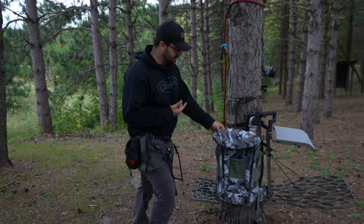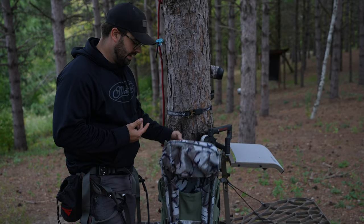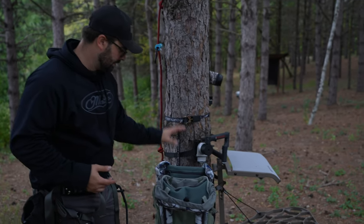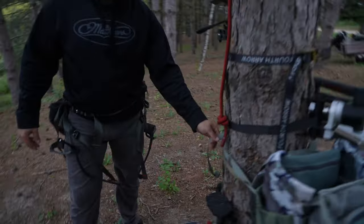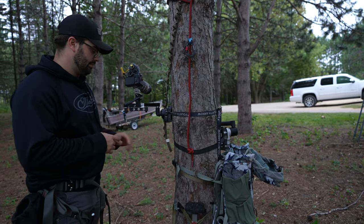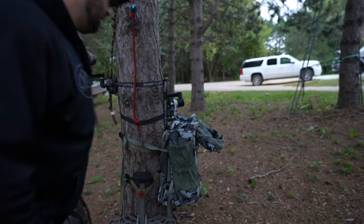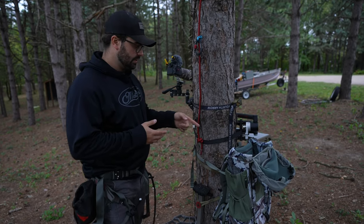This is the Mystery Ranch Treehouse — I think it's the 38, either the 30 or 38. Charlie did a review on this and it's awesome. The thing that really sold me was that it buckles to the tree, so you don't have to use a tree hook all the time. It's also huge — I have big camera arms and these side pockets are giant.